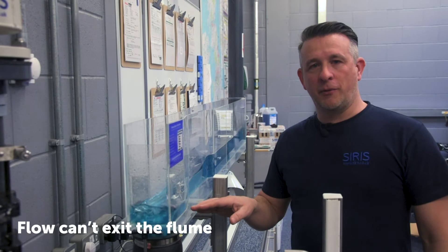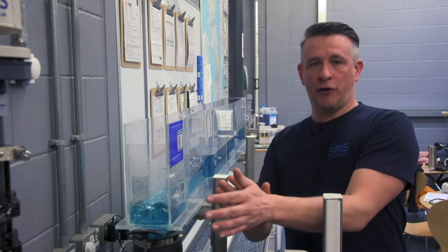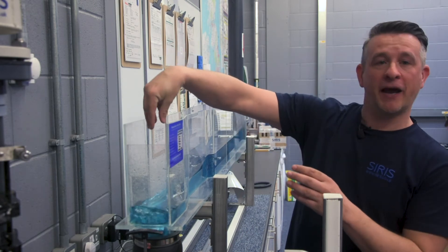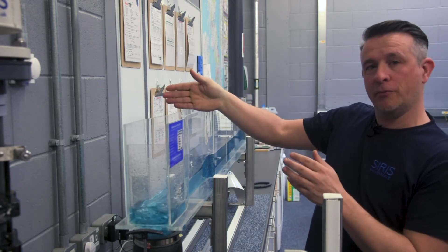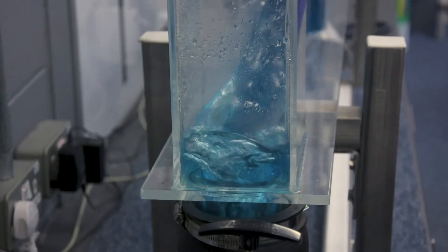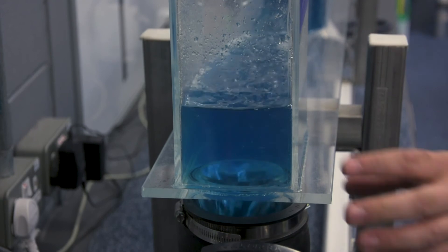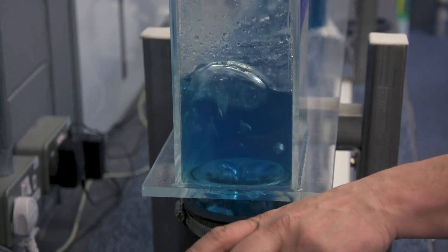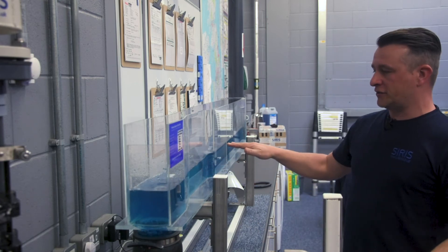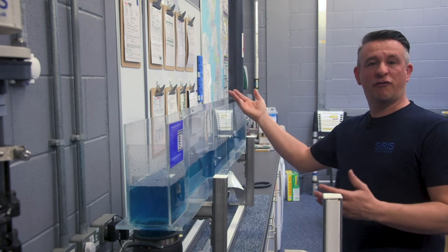Another problem we come across is the flume's inability to free discharge — that being that the flow must be able to exit the flume. A small or blocked discharge pipe, or perhaps a returns pipe positioned here pointing up towards the flume, could prevent that flow from exiting. I can demonstrate with this valve. As I push the valve down, we can see the standing wave now creeping up into the flume throat section, and as the gap is restricted even further we see the flume go into a drowned condition. It's now level all the way through and the depth begins to rise, causing the flow meter to over-read.